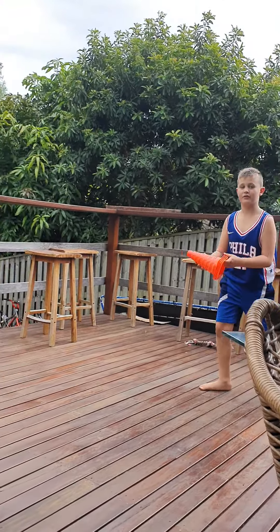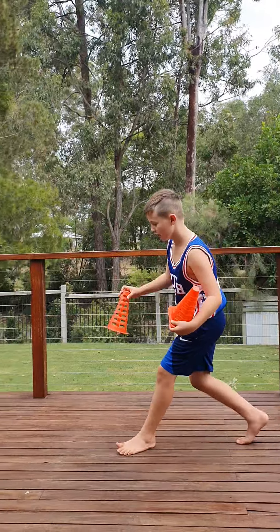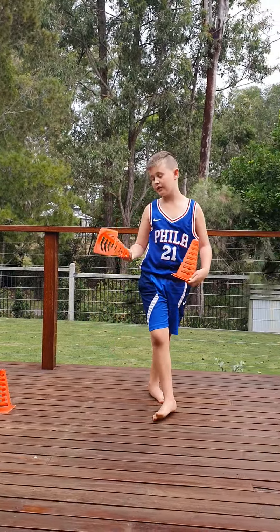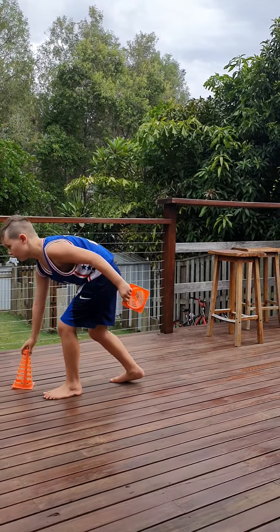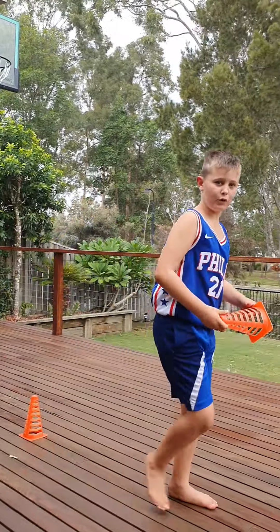Right here we've got some cones and I'll be setting up a course. Maybe if you have cones at home you can do it with maybe one of your family members or friends if you have any of them over.